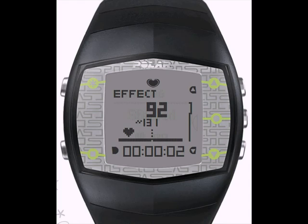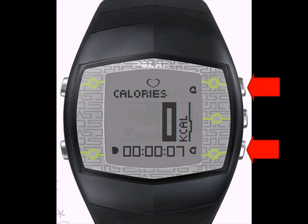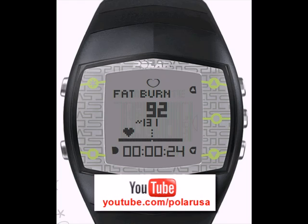During the exercise, you have a few different screens to view. Scroll with the top or bottom right buttons to navigate through each view. A key feature in the FT-40 is the Polar Energy Pointer. The Energy Pointer works as a guide during your exercise to tell you whether you are training in the fat burning zone or the fitness zone. Take a look at the Energy Pointer video on our YouTube channel at youtube.com/polarUSA.